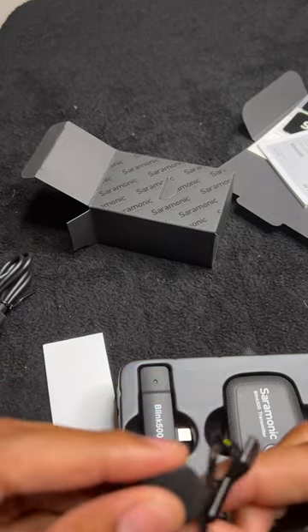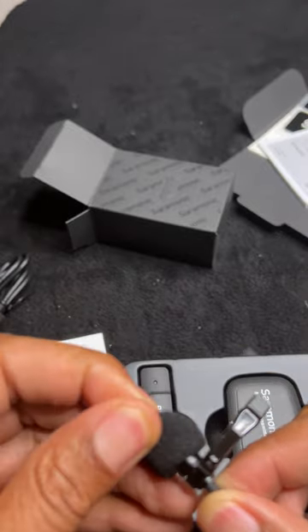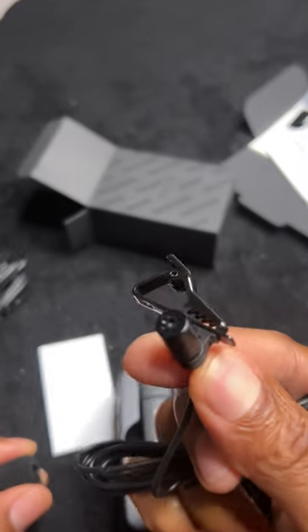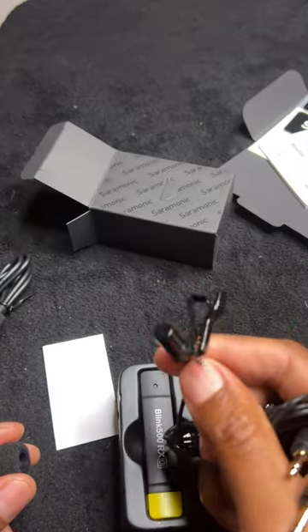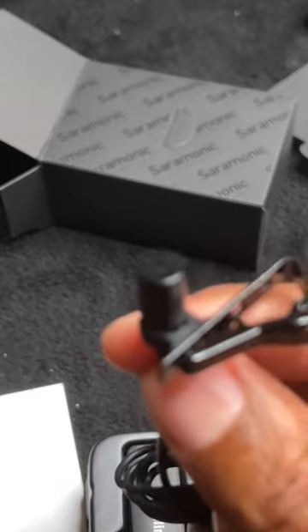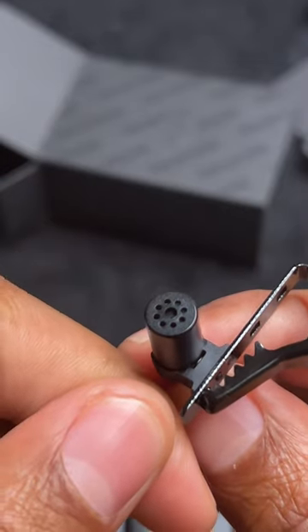It comes with a windscreen on top of it. Let's see what the capsule actually looks like — pull that off. So that is the capsule that comes with the microphone. Let me zoom in so you can see that a little bit better. That is the capsule.